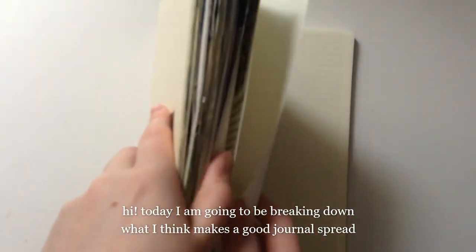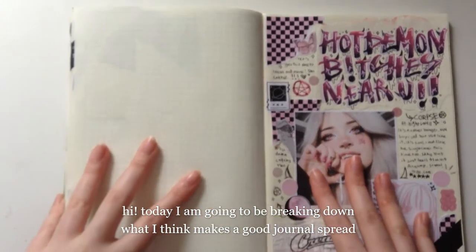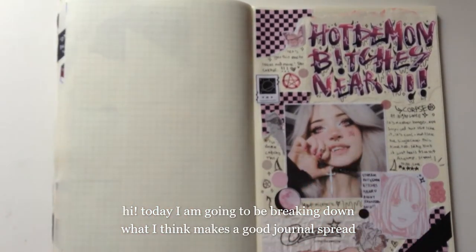Hi, my name is Luna and welcome back to Lunaria. Today I'm doing another journal with me.